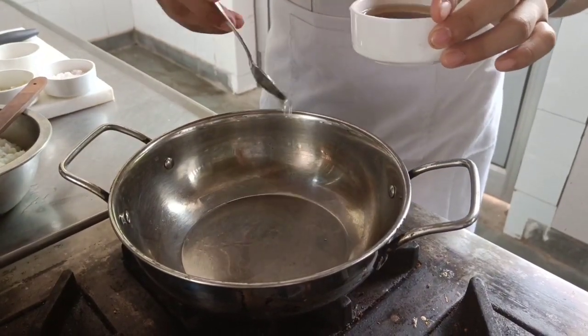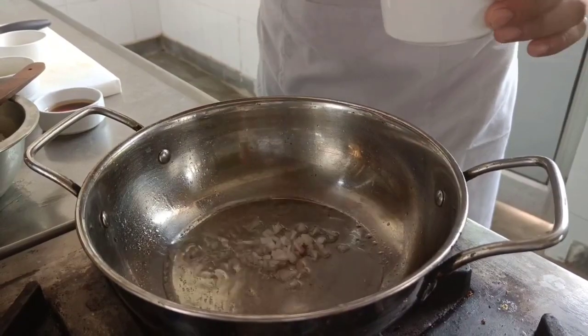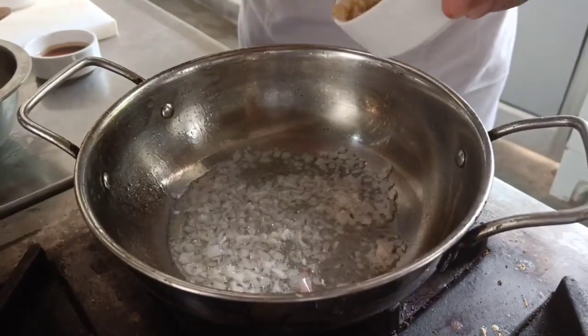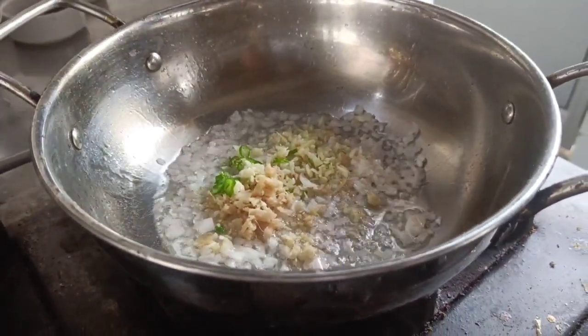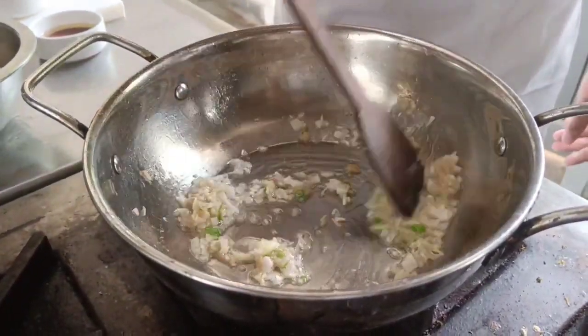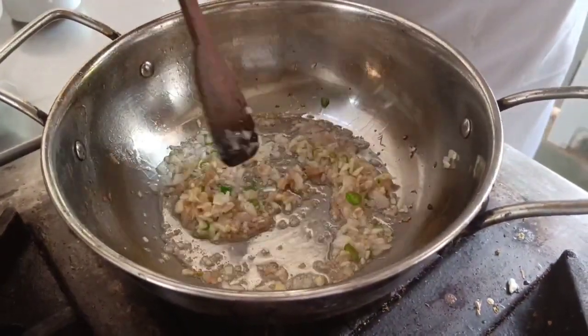Now I am going to add sesame oil, then I am adding chopped onion, ginger, garlic and green chillies, and now I am going to sauté it for a while. After the onions get translucent, I am going to add kimchi.